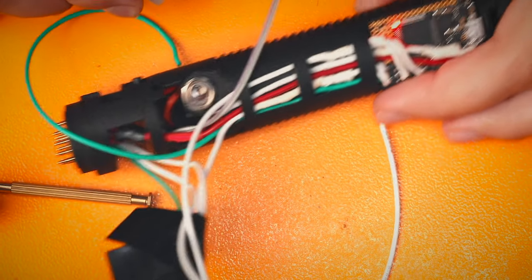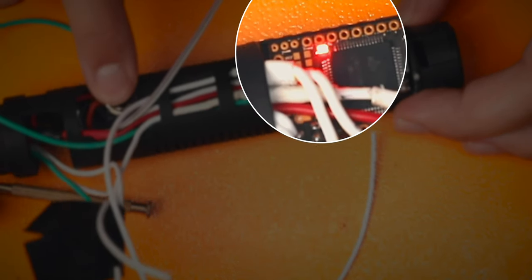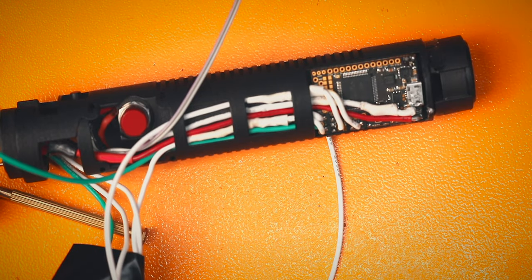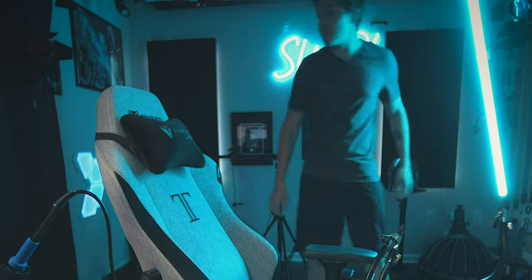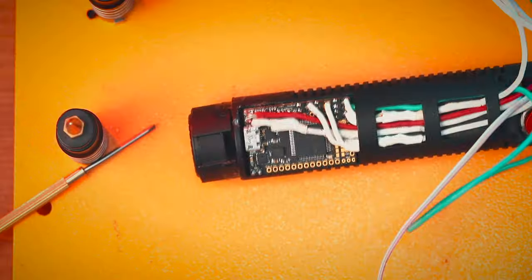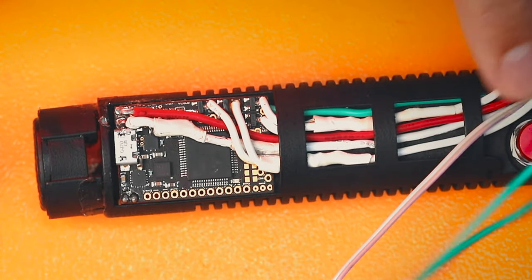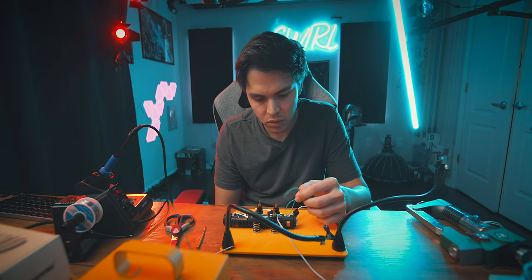Oh my god — we've got power, I think. Something's working! I'm so excited I forgot to turn on my lights. So where were we? I wired a bunch of stuff to the board and then routed a lot of those wires over here. We should probably go in here — how am I going to do this in a way that doesn't take up all the space in the world?